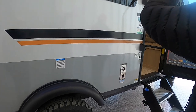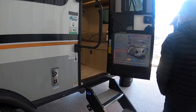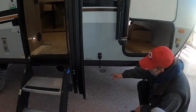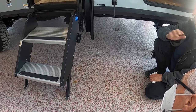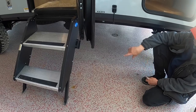The furnace ignites itself — once gas is on, just turn the thermostat up and it'll come on. Your low-point drains are located underneath here for winterization. That's the lowest point where you can drain everything out of the camper when you go to winterize.